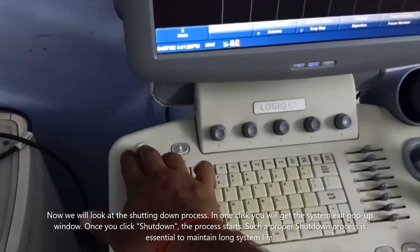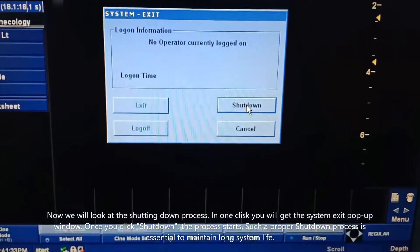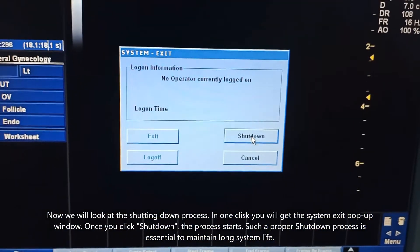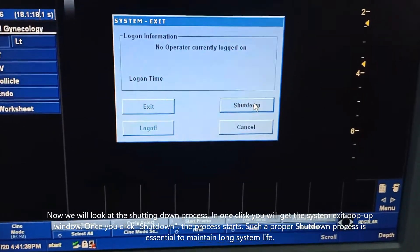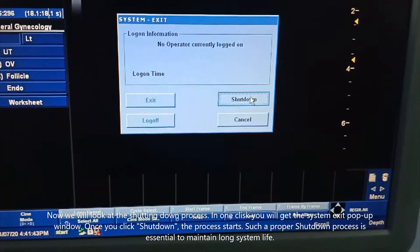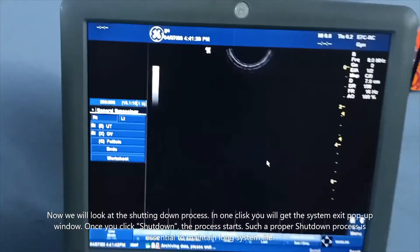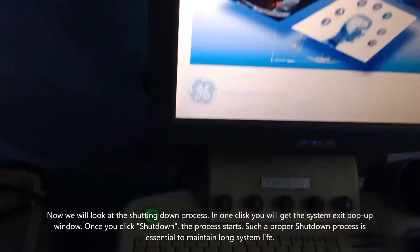Now looking at the Logic C5 ultrasound shutdown process: with a single click you get the system exit pop-up window. In that window you can see exit, unlock, shutdown, and cancel. You have to select the shutdown option, and once you click shutdown the machine will begin the shutting-down process.